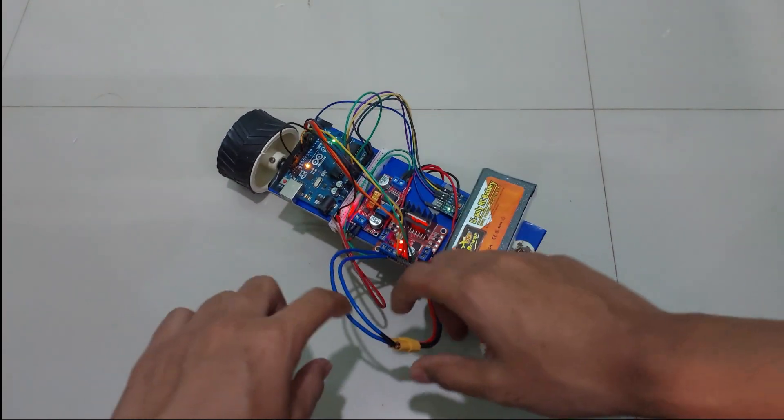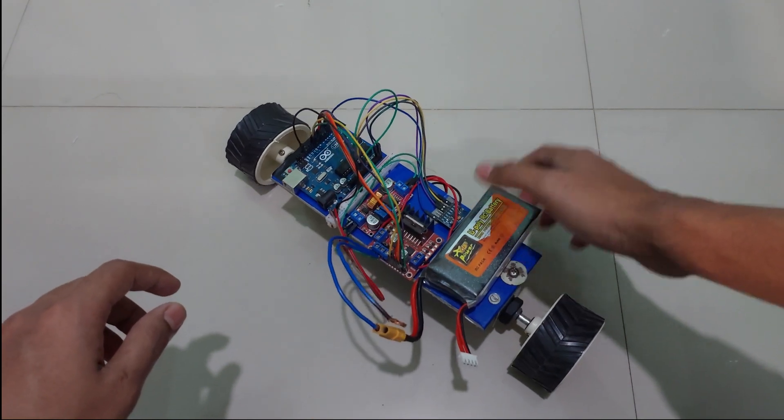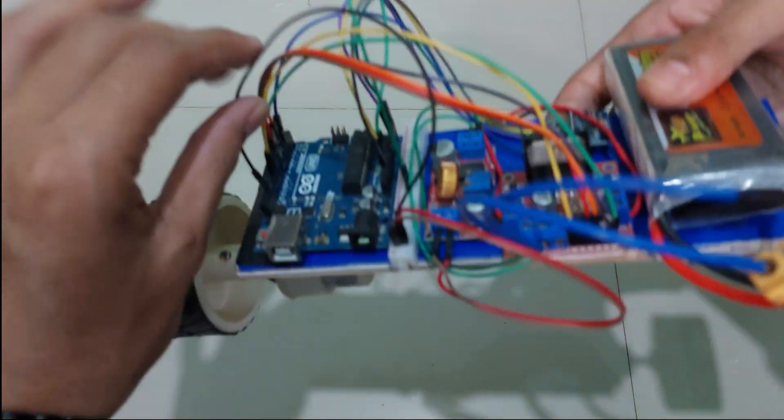This is obviously a naturally unstable system. If I turn it off, even if I try to balance it, it will just naturally fall over.